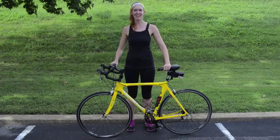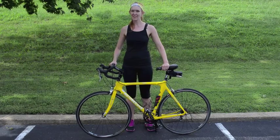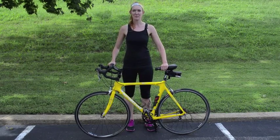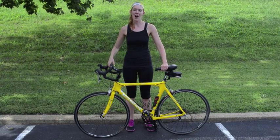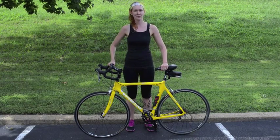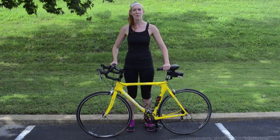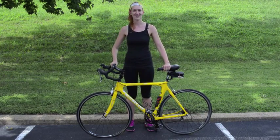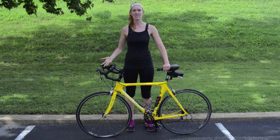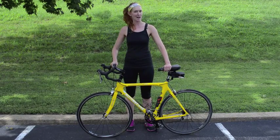Hey guys, Jess here from truedry.com. If you've read my first triathlon story, you know that I got a flat tire while out on a training ride. It was a horrible experience and I had no idea what to do. I brought my bike to the bike shop and the guy even made fun of me. I want to prevent that from happening for you and show you that changing your own bike tire is so easy — even a girl can do it. Getting a flat tire during the race is a pretty common fear among triathletes, so I want to prove to you it's really not that bad.